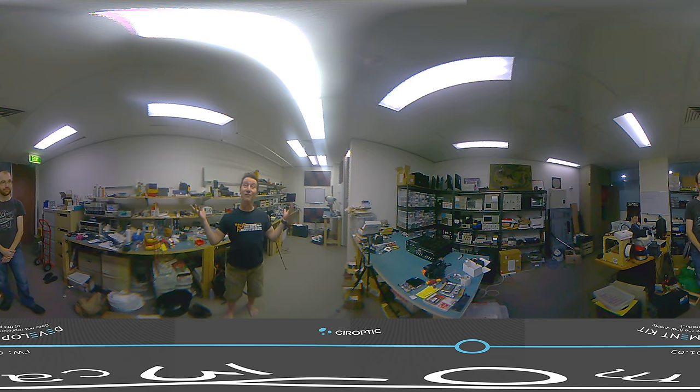You just take the file directly out of the camera, upload it to YouTube, and YouTube handles the 360 thing. It seems to work just fine. So there you go — a 360 cam from Gyroptic. See ya!